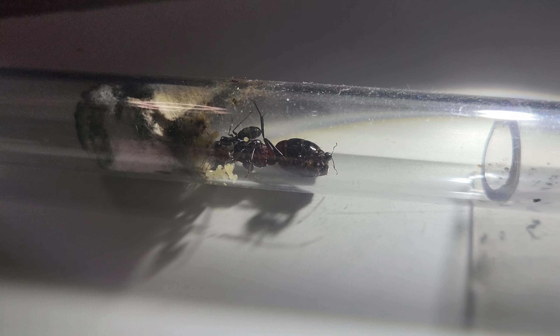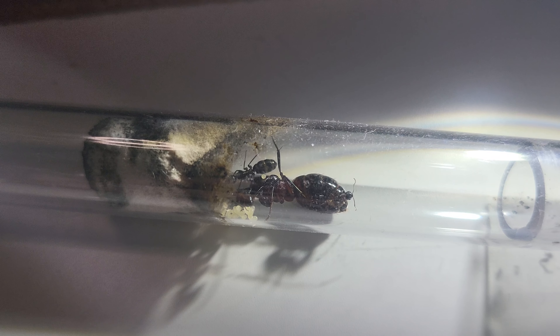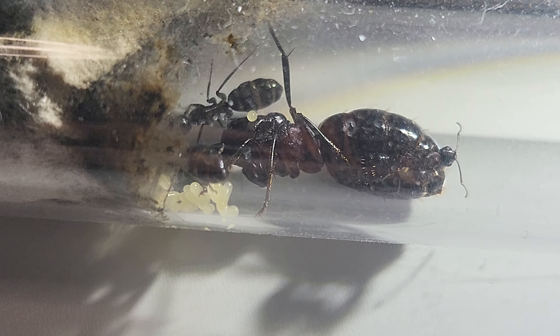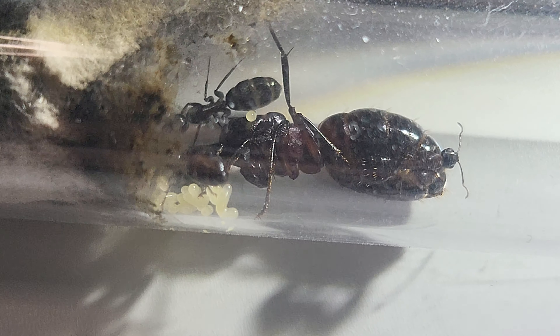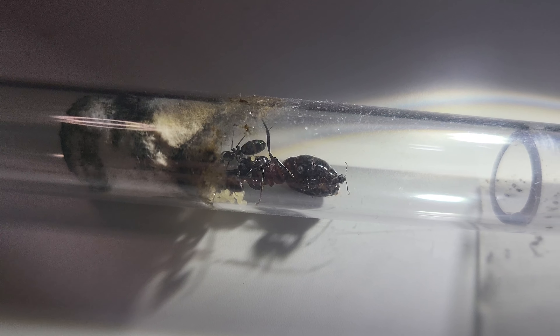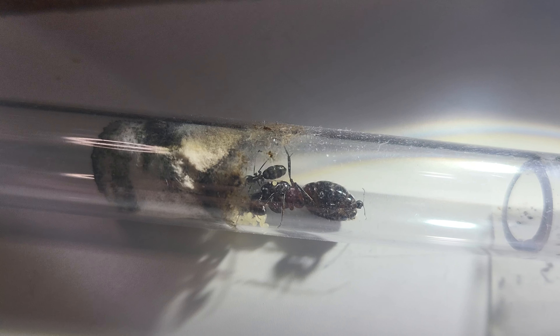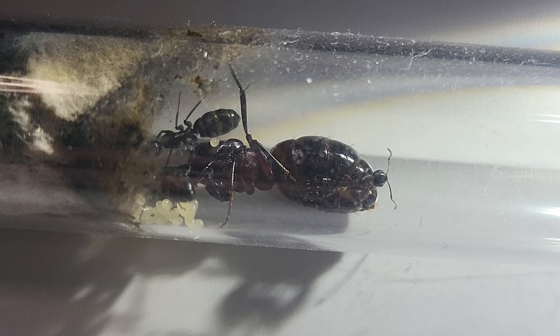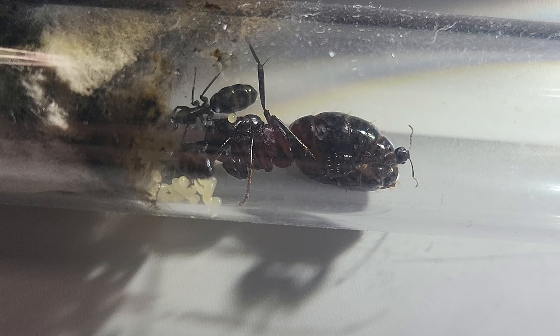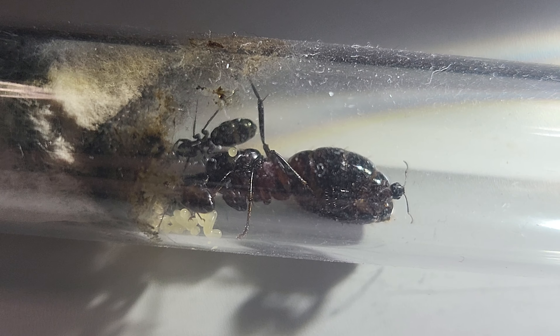Dudes and dudettes, Camponotus ligniperda. Once again, if you like the video, don't forget to like and subscribe. Tuga Ants here, always bringing you videos of ants and more ants. Please subscribe — it makes a huge difference to the channel. This was Tuga Ants. Bye-bye!